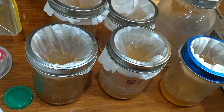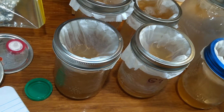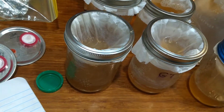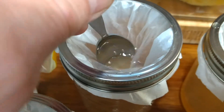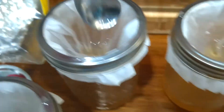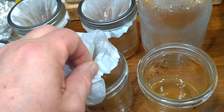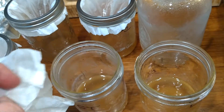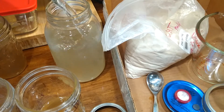Take a spoon and swish it around to make sure that a lot of the water is down into the jar, as you can see I'm doing here. Try not to poke a hole in the coffee filter — they are very fragile. Remove all of the filters from the jars and then top it off with distilled water.